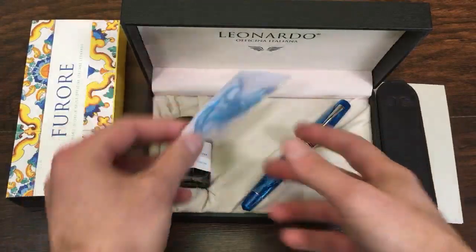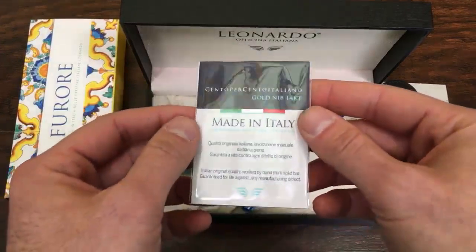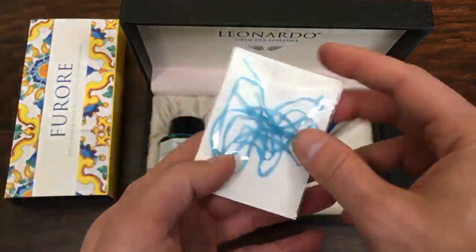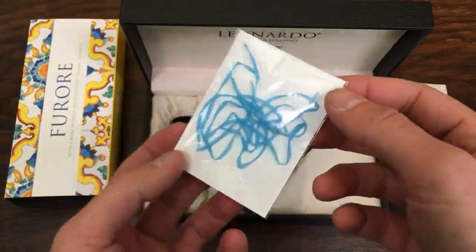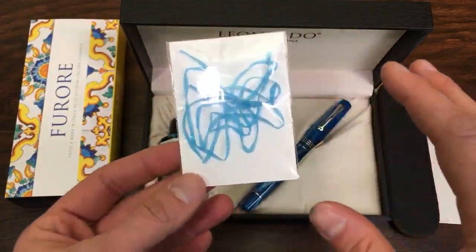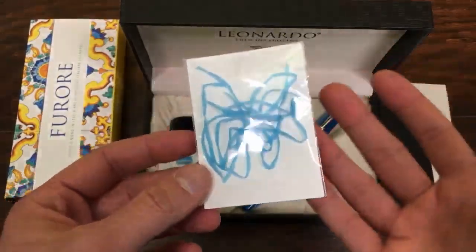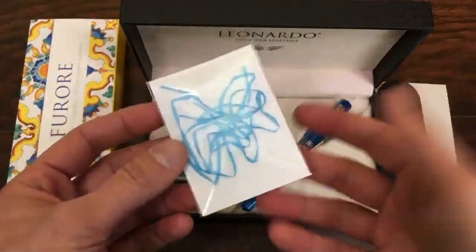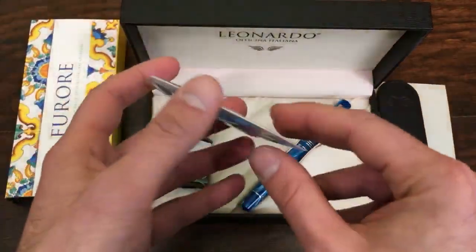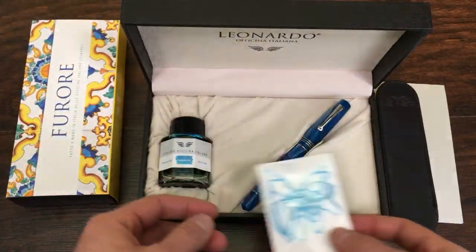Then we have a little packet which says '100% Italian.' It's a 14-karat gold nib certificate of authenticity. On the back it kind of looks like you've got blue dental floss, but this is actually the expended shavings that came from the solid rod of celluloid used to make the pen — a nice little nerdy pen thing that I appreciate, a little touch of handmade coolness that comes along with this pen.